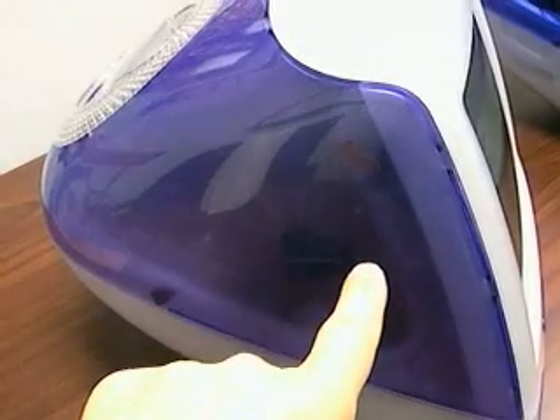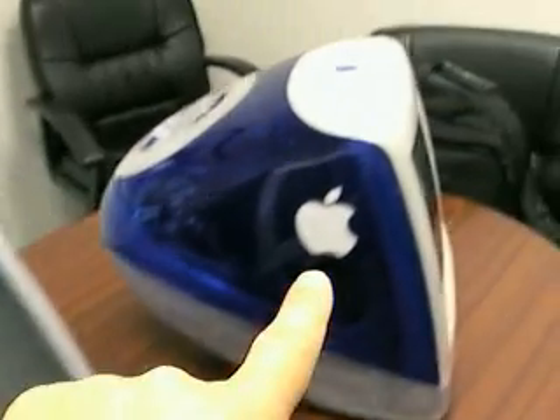Anyway, this old G3 iMac was a 400 megahertz G3, and a friend just gave me a 500 megahertz G3. So basically, we're going to do a bit of a transplant and move the hard drive from one machine to another — specifically, from this Grape iMac to this Blue iMac. We're going to make the Blue iMac a G3 500 megahertz with a gig of RAM, a 128 gigabyte hard drive, and an FF class iMac.